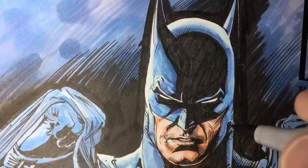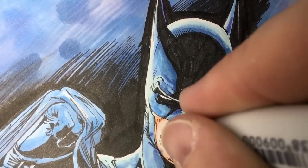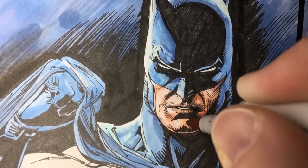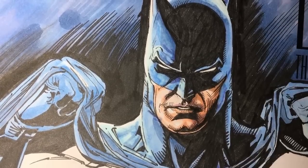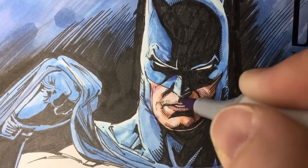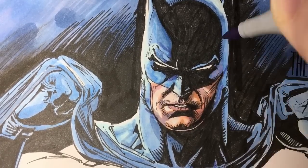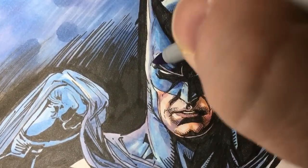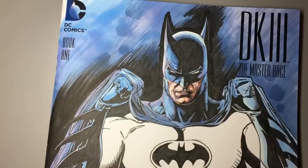When I'm doing art, I'm rushing to get something done — I'm always working on deadlines, always working on a project. There's not a lot of time for extra things, unfortunately. All right, so we're doing some skin tones here.